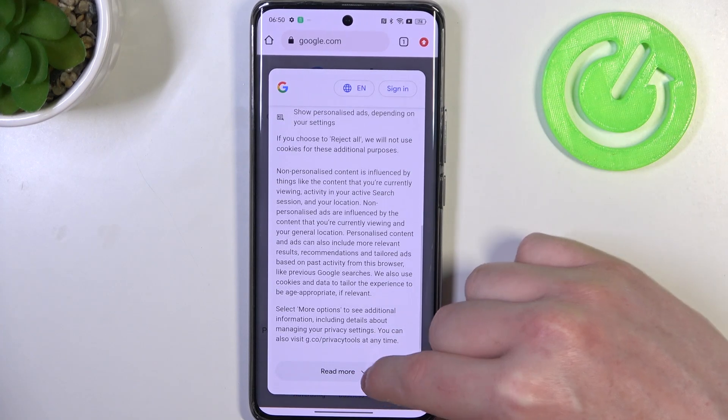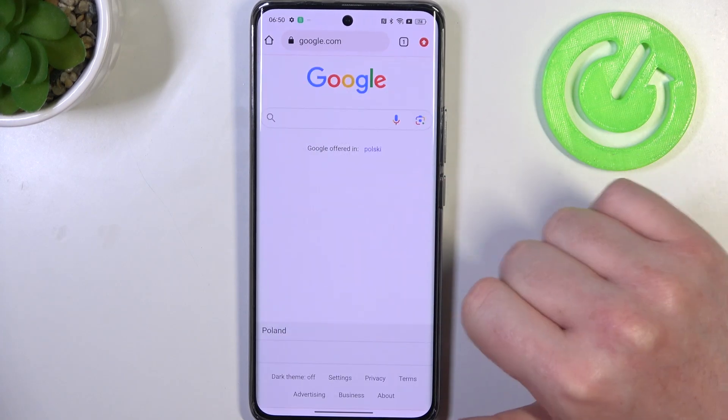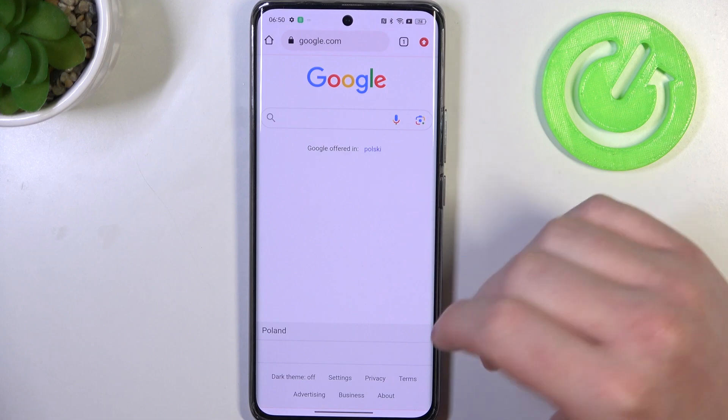Hello! In this video I want to show you how to manage Google passwords on Realme 11 Pro Plus.